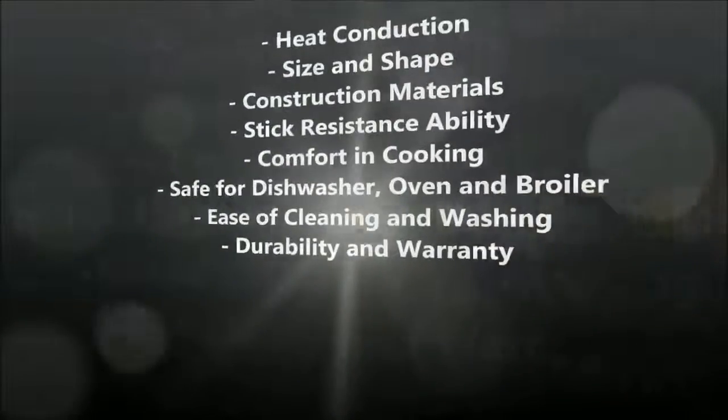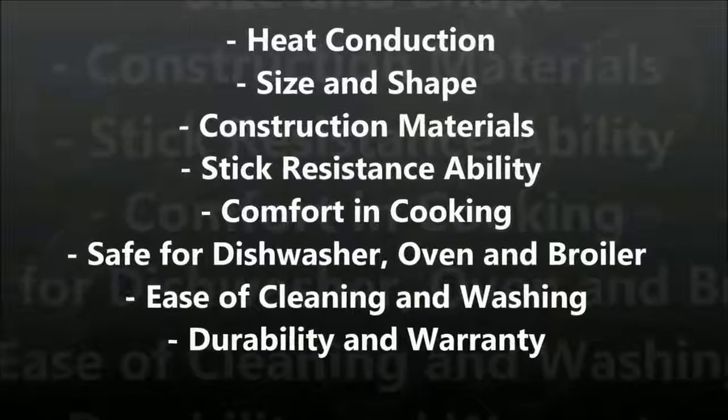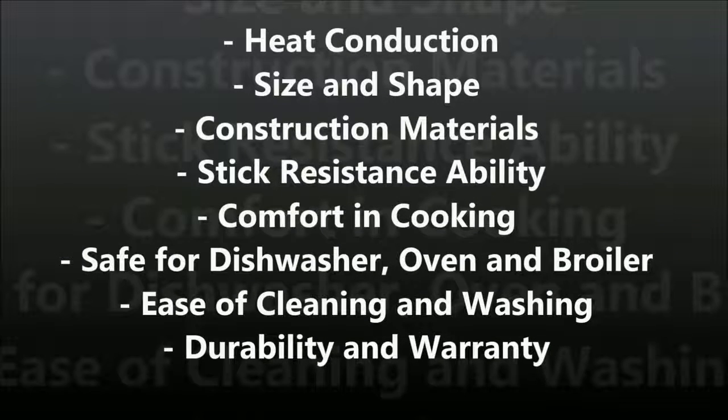How we picked the best non-stick frying pan: we have done tests and research in terms of the pan's heat conduction, size and shape, construction materials, stick resistance ability, comfort and cooking, safe for use in the dishwasher, oven and broiler, ease of cleaning and washing, and durability and warranty.